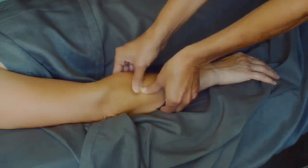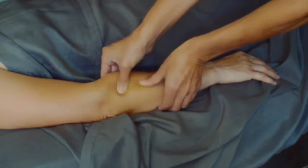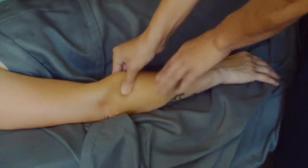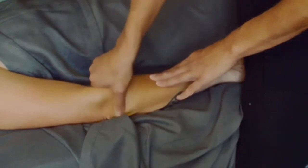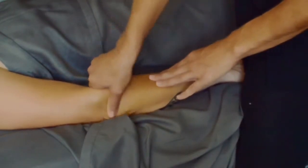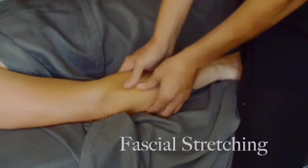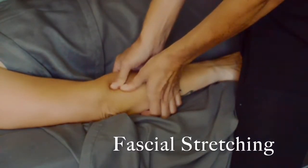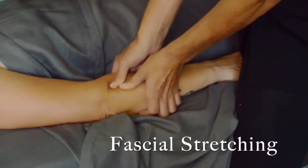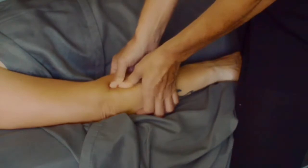It's pretty obvious once you start looking for it — you can definitely find it. This is going to be a really important area to focus on, and this particular move I'm doing is going to be vital to helping these muscles release. I'm pushing across the forearm, going against the muscle direction, and this will really help release the fascia in the area.